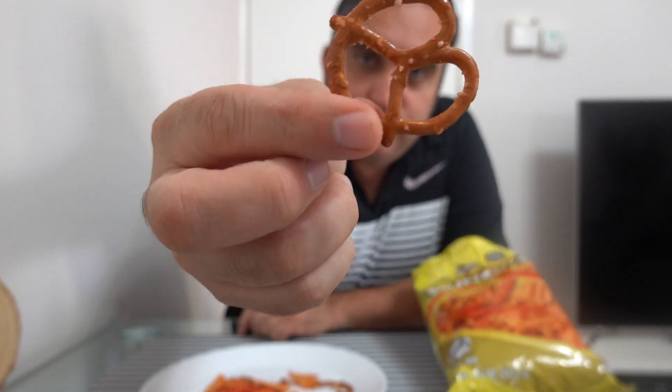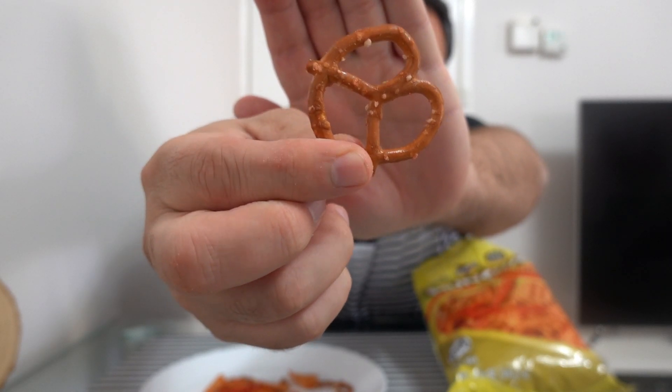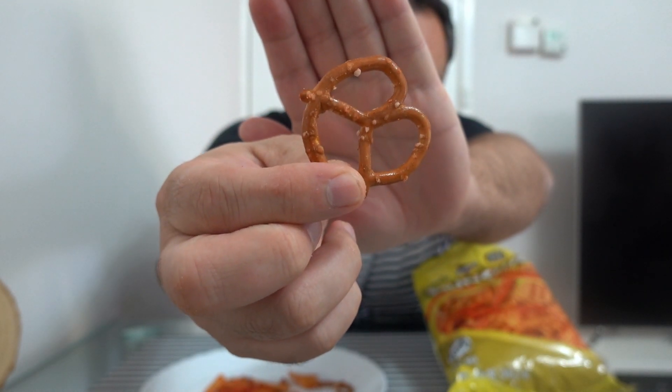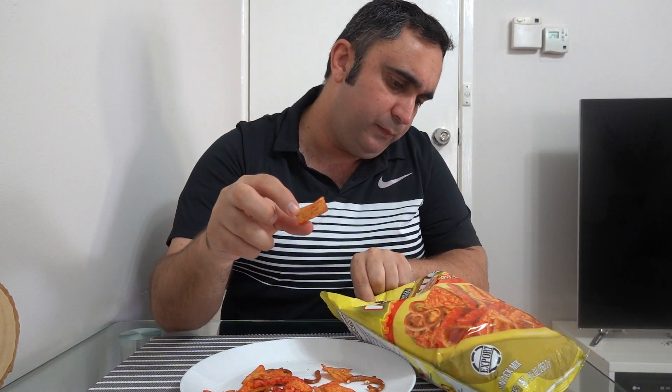So you got the Pritzel version. I'll try that one. You can't really feel the spice in it. The Sun Chip — I think it's called, yep, Sun Chip.